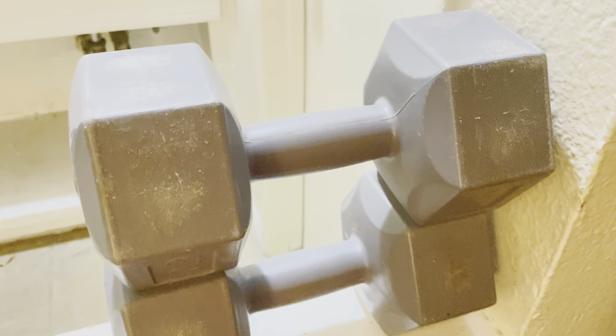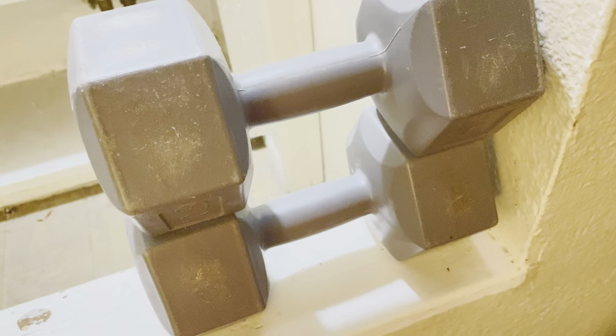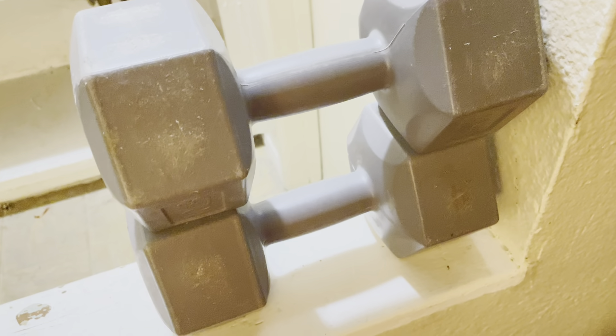The traditional stuff — the old rusty weights, the neoprene, and the vinyl coated — that's what you want when you don't have a good grip day, when it's a foggy morning, when it's slippery conditions. Not when you're in your perfectly air conditioned gym.